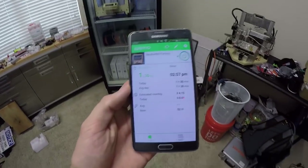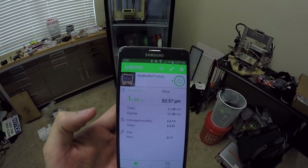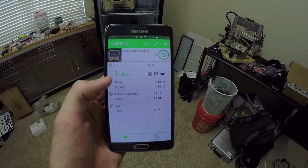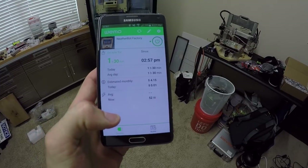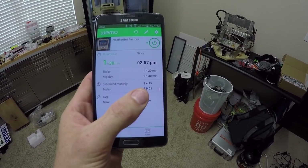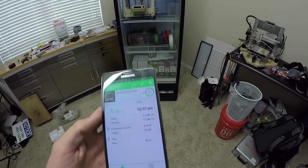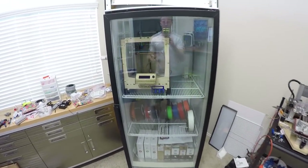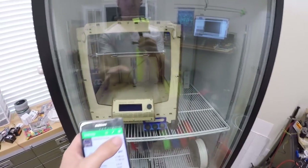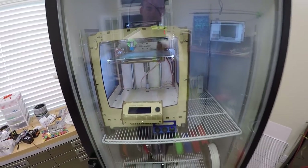Let me show you this cool app on my phone with statistics on the power being consumed by the entire fridge and 3D printer setup. It shows how long it's been on, what time I turned it on, and the current power usage — 52 watts. It also estimates the monthly cost of running it. Up in the top right, if I click this button it turns off the entire fridge, and clicking it again turns everything back on.